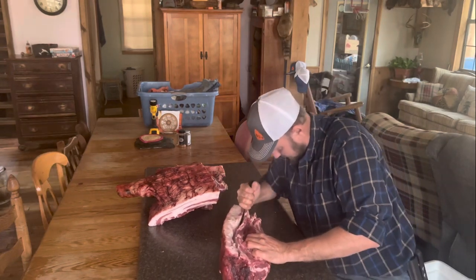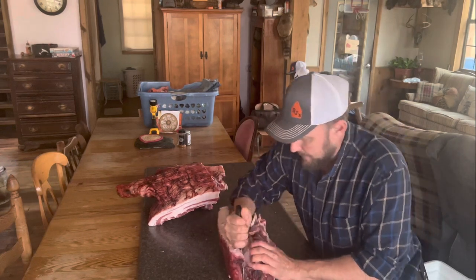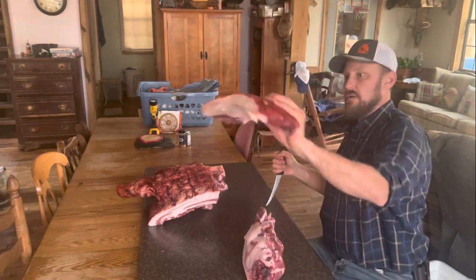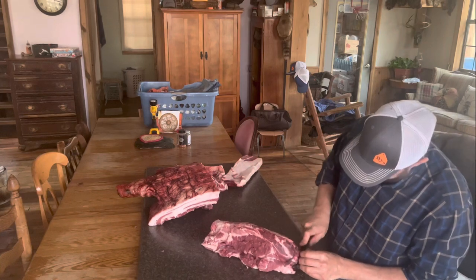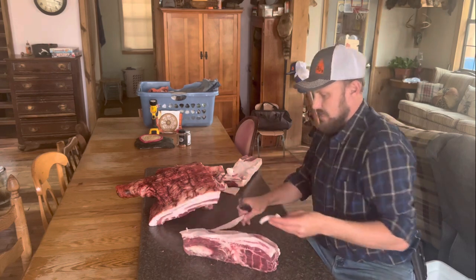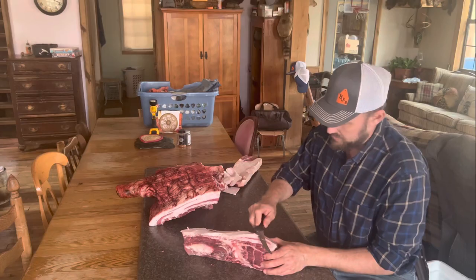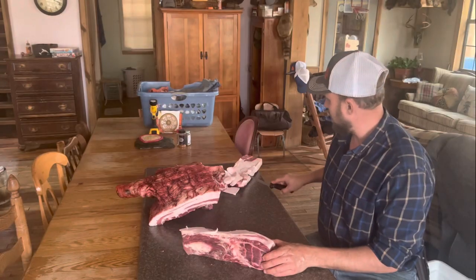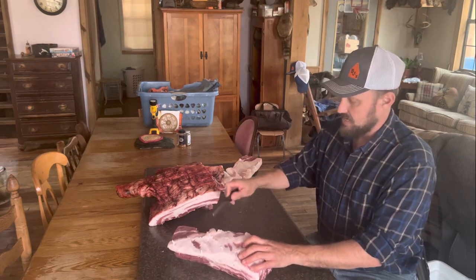Now we're just going to cut this cap fat off just like this. That'll be used for sausage making later. Now we're going to trim off this dry end of the copa — trim that up. This Mangalitsa fat is unbelievably good. You don't want to throw that out. Save that. You can use it for anything that is fat or grease based.